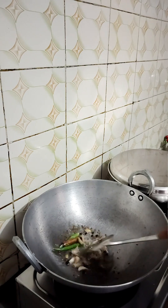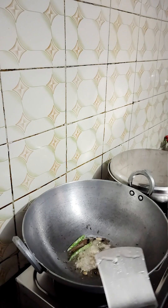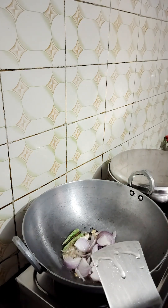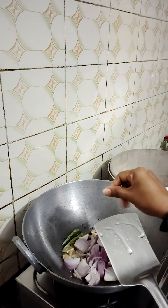We will cook it a little in the pan. We will cut the pyaz (onion) in 1-2 sizes. We have cut 3 big pyaz and 2 small tomatoes.